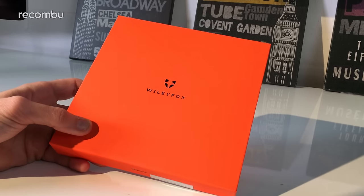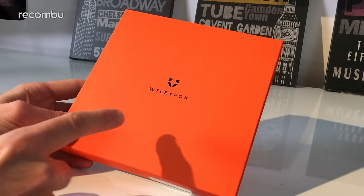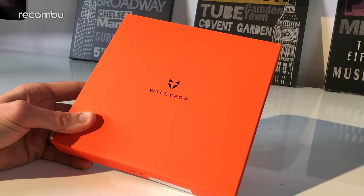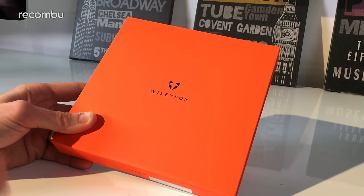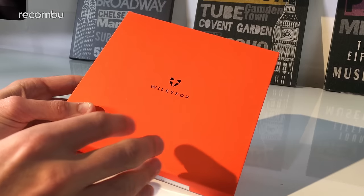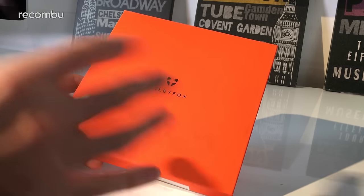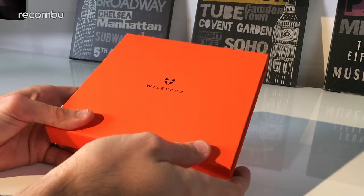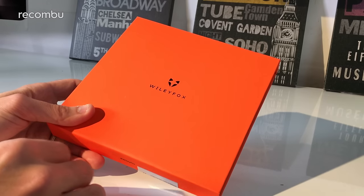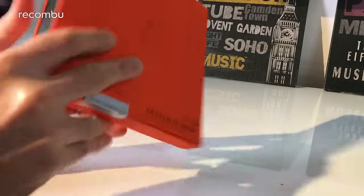Hey everyone, this is Chris with Wakonboo, and I'm here with the Wileyfox Swift 2 Plus. Wileyfox are a UK manufacturer specialising in phones. They launched their first two phones last year - the Storm and the Swift - very affordable phones starting around the £120 mark. The Swift 2 and 2 Plus have just been launched today. The 2 Plus is a slight update over the 2, and it costs from £189 here in the UK but packs some pretty decent features to rival the likes of the Moto G4 Plus.